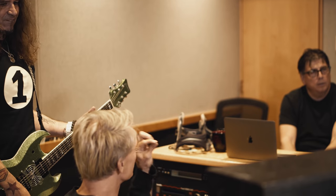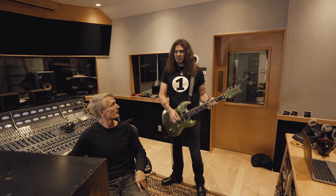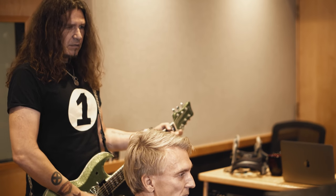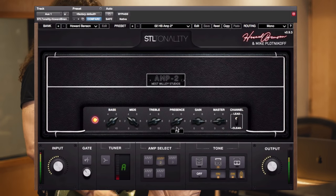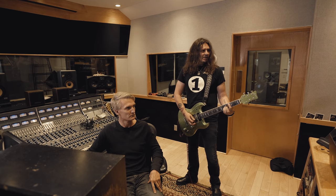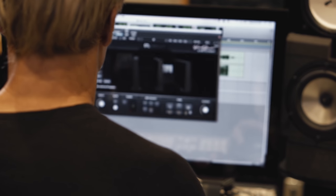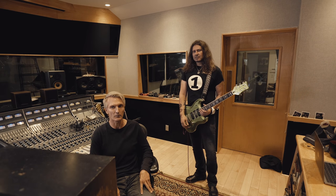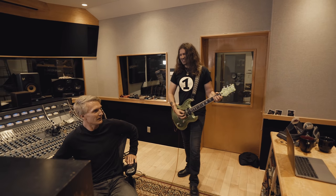Some guitar tones are scooped or really thin or bright, but if you listen, the low end is great on this. It's really great. Sometimes it gets a little flubby down there, but this does not at all. It's super tight on the low end — that's the surprising part. Because even the amps sometimes aren't that tight; they're a little more woofy because you're recording the air. But if you want something super tight, the low end is beautiful, dude.